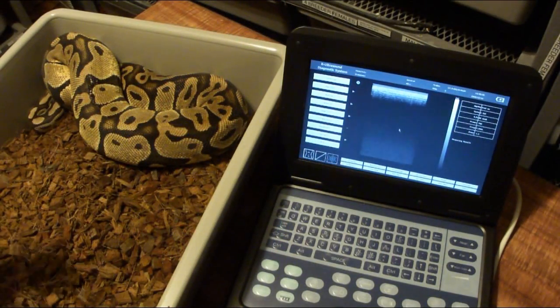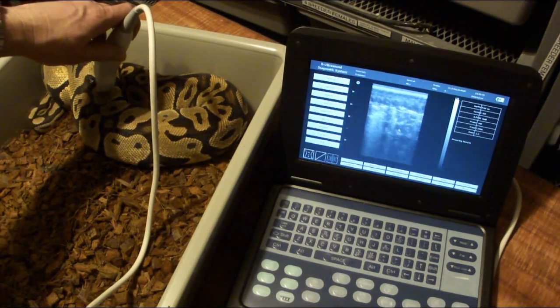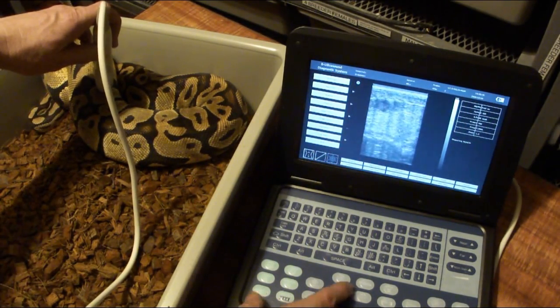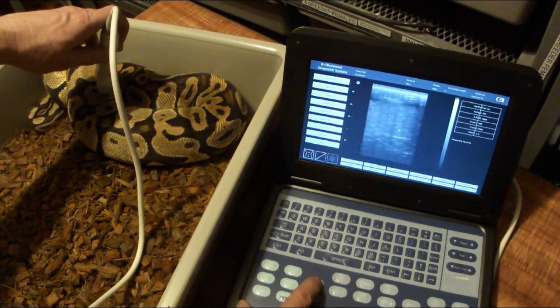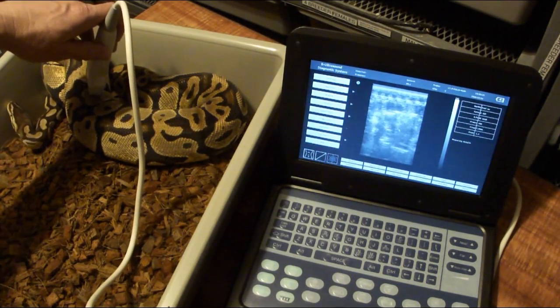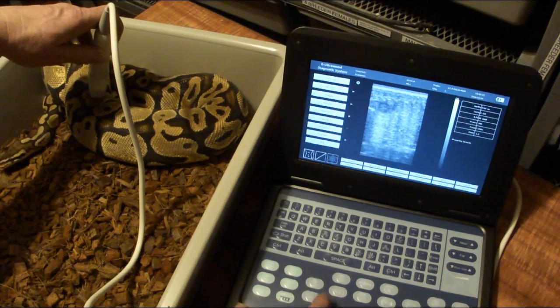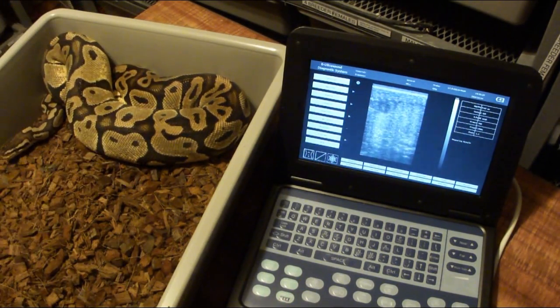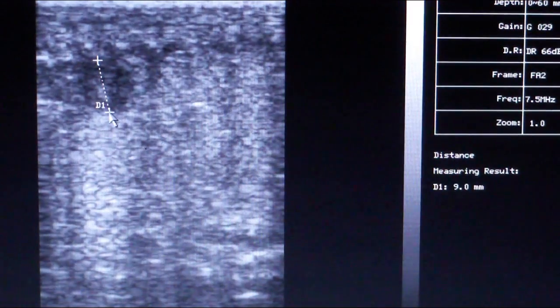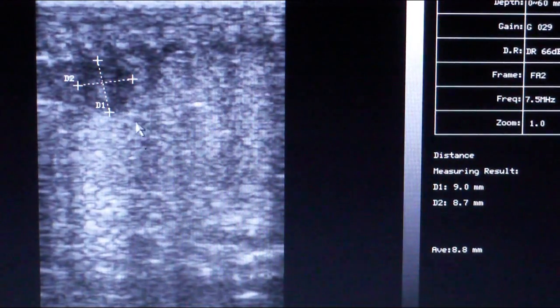Here's my big pastel female. She's looking pretty small and she's starting to move and run. Typically when they're this small they don't really have many follicles. You want to keep pairing them up to keep producing more follicles as they breed more and more. This one is at 9.0 by 8.7, with an average of 8.8 millimeters.